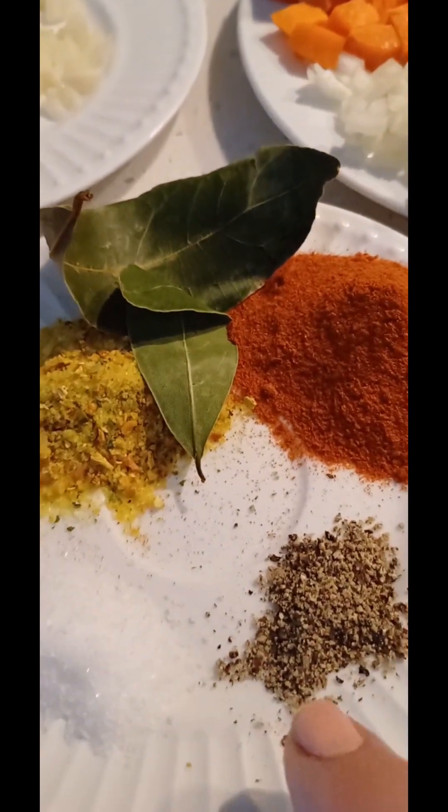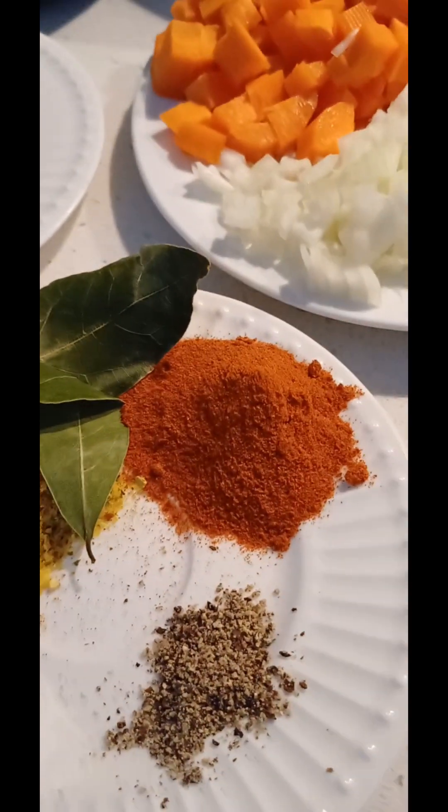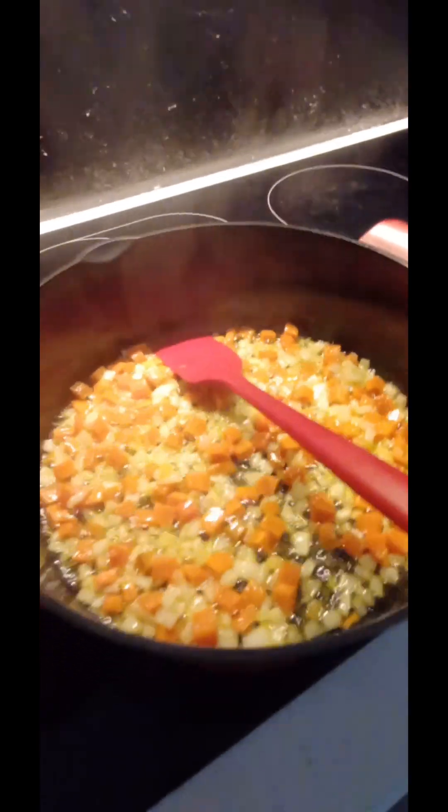One kransky and spices: pepper, salt, veggie spice, bay leaf, and smoked paprika. Sautéing onion and carrots, and now I'm going to add the kransky.